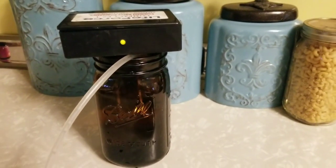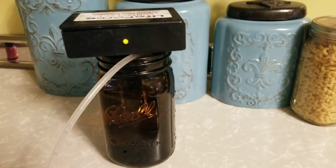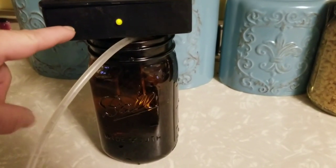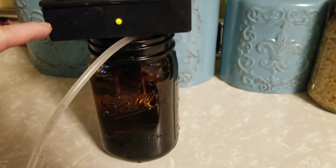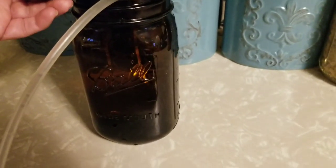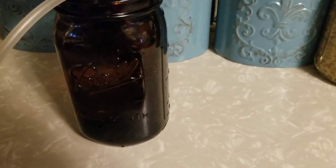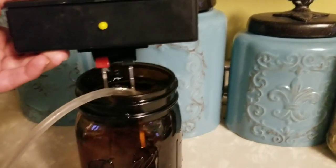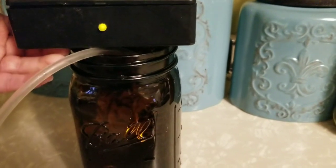I just wanted to show my colloidal silver generator. We're making our own silver. I bought this for like 15-30 bucks a couple years ago. There is the silver. It takes three 9-volt batteries.